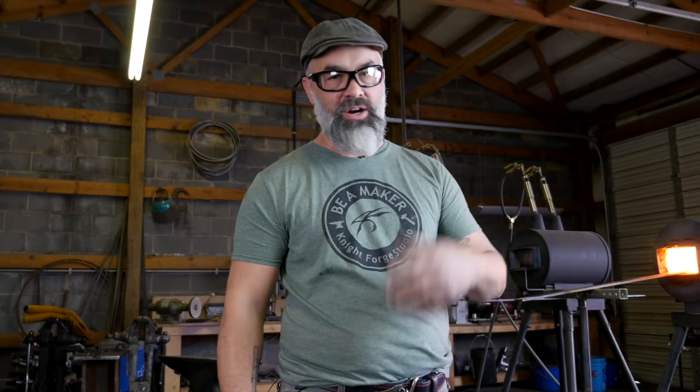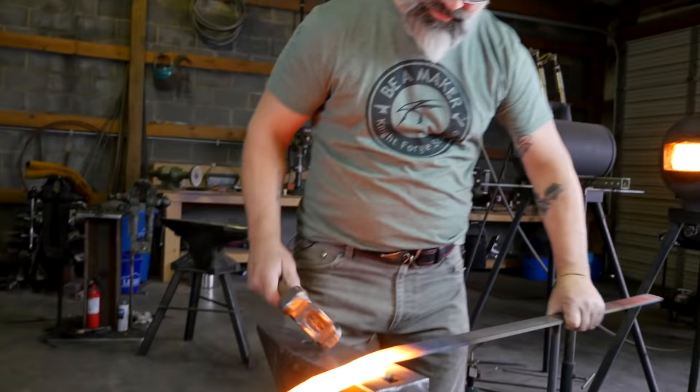If you don't forge blades, maybe you do something else — maybe you do macrame, or paint, or draw, or sculpt, or ride motorcycles. All these things are creative expressions. What I'm sharing with you is what I've learned over 30,000 hours, and I just want the world to see this as an art and a craft and I want you to be able to enjoy it.